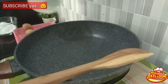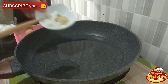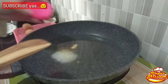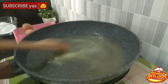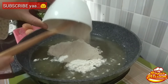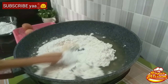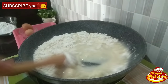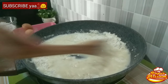Pertama, masukkan air ke dalam wajan atau panci, kemudian masukkan bumbu garam dan kaldu bubuk. Lalu masukkan bawang putih yang sudah dihaluskan, boleh di-blender dengan sedikit air atau diulek biasa. Aduk sebentar, lalu masukkan semua tepung terigu. Aduk sampai rata tanpa api — api belum dinyalakan, aduk dulu sampai tepung dan air tercampur rata.